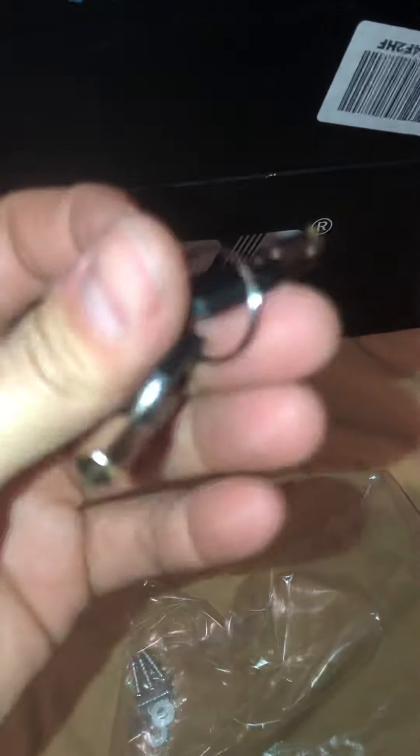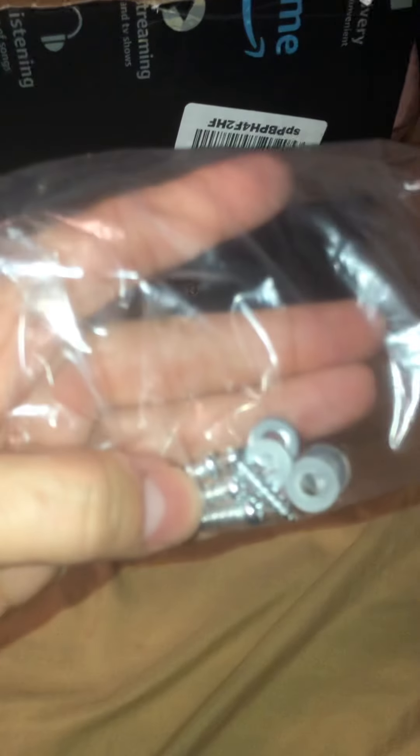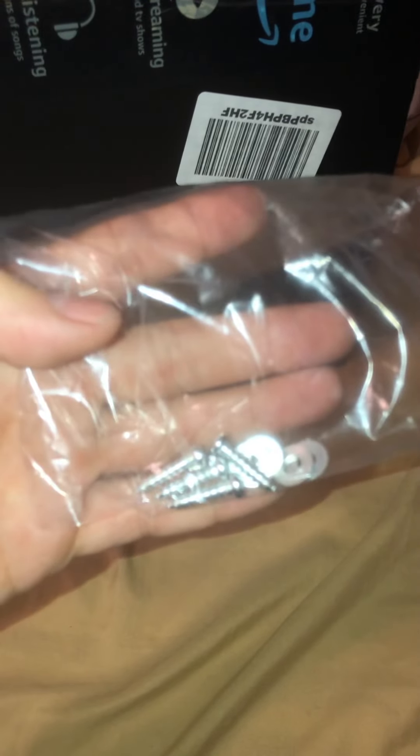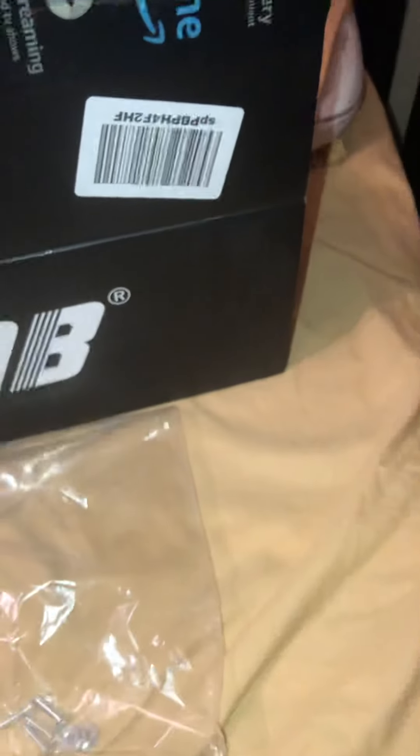It comes with two sets of keys for when the battery is dead so you can still open it. It also comes with mounting screws — about eight of them. I already used four of them.